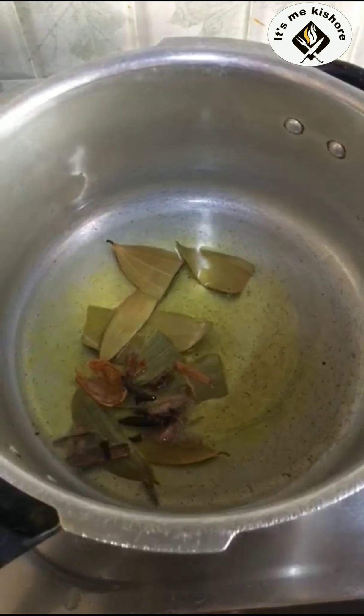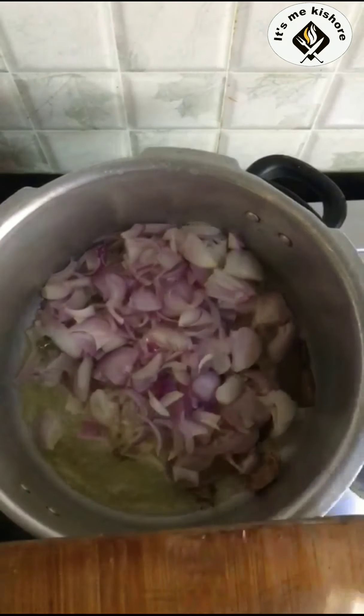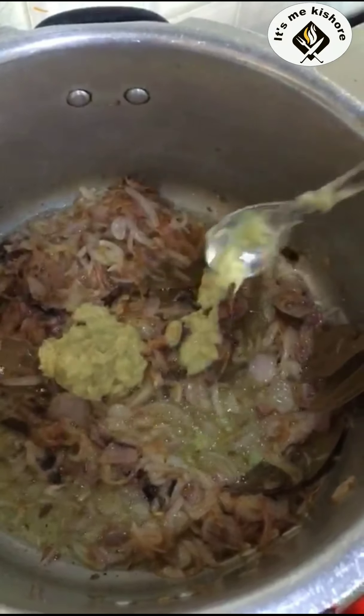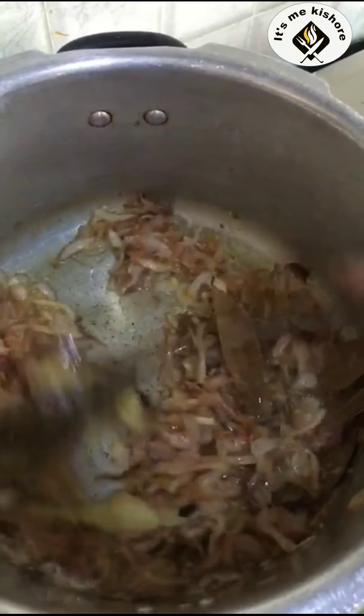Add salt, garlic, plum, star, cloves. Add the onion. Cook to a golden brown. Next, add ginger-garlic paste and fry.